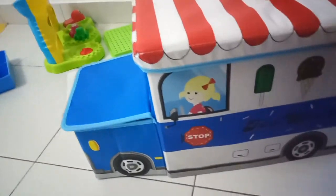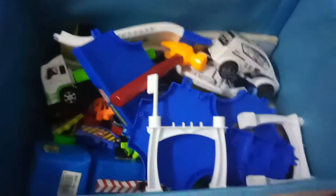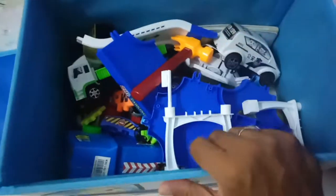Show me, show me what is inside. Show me, open. Wow, nice! So you can put all your toys inside here, guys. It's good and it's also cool.